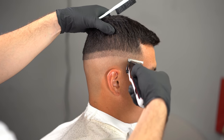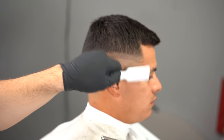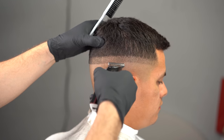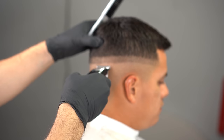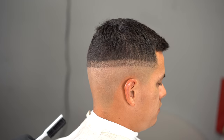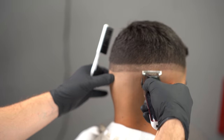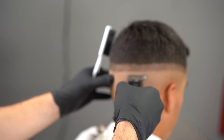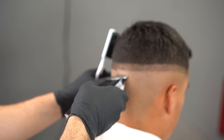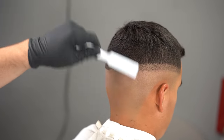An extra step I like taking: I grab my soft trimmers — soft just means they come straight out of the box, not modified, not zero gapped — and I just baby-tap that line to make it a lot easier when I go in with my magic clip to blend that line out. You might ask why so many steps, but if you want extraordinary results you have to go the extra mile to make sure everything is nice, crisp, and consistent.